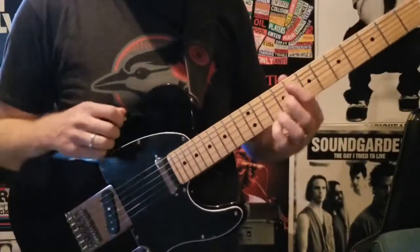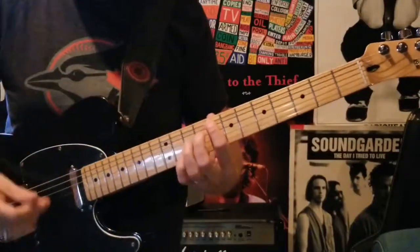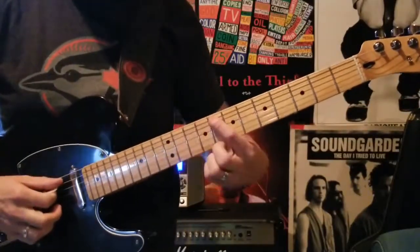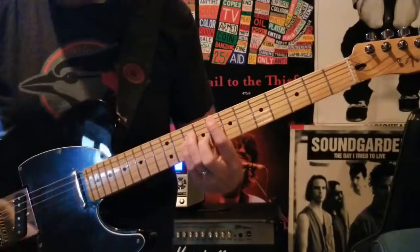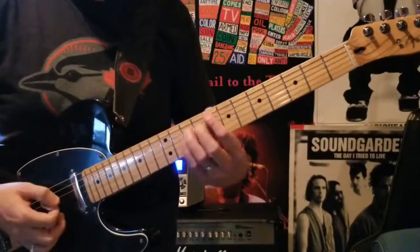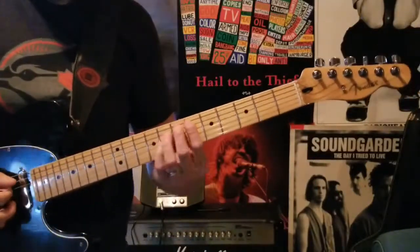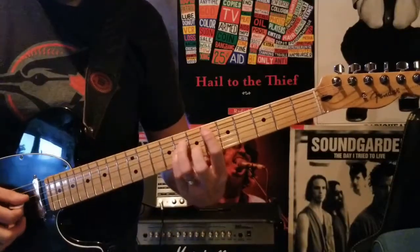What you're doing is starting on the 8th fret of the A string and doing a power chord, covering 8, 10, and 10 on the D and G strings. It's a bit of an upstroke. Then from there, going down 2 frets to cover a power chord on the A string 6th fret: 6, 8, and 8.